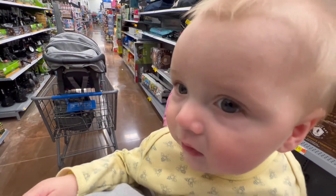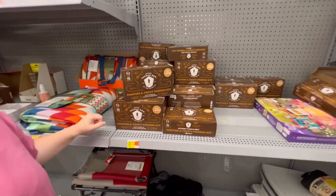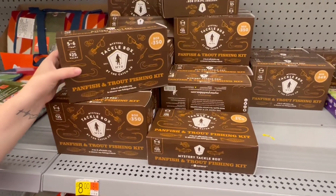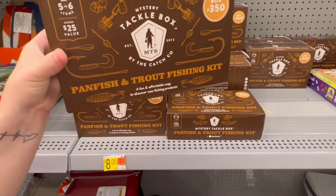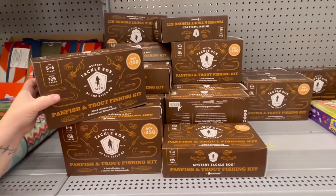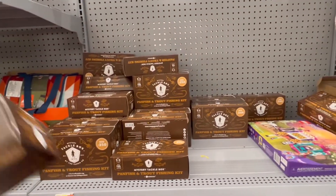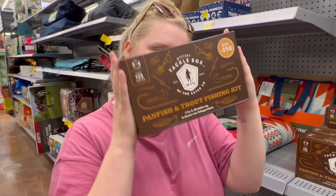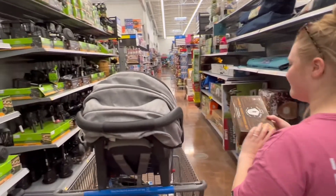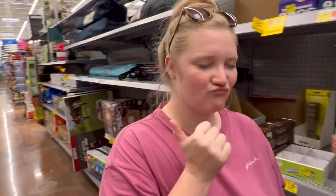We're at Walmart and Patricia found the Mr. Tackle Box panfish and trout fishing kit for eight bucks, so I'm gonna have her pick a number. She's going with 350 — there's a lot of those. I think I opened one of these before a long time ago, but it was like 230-something, so we'll see what the difference is.